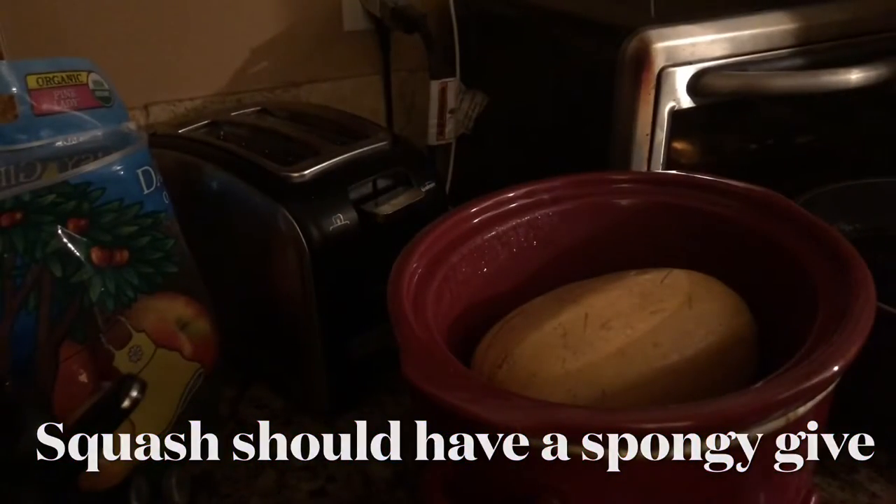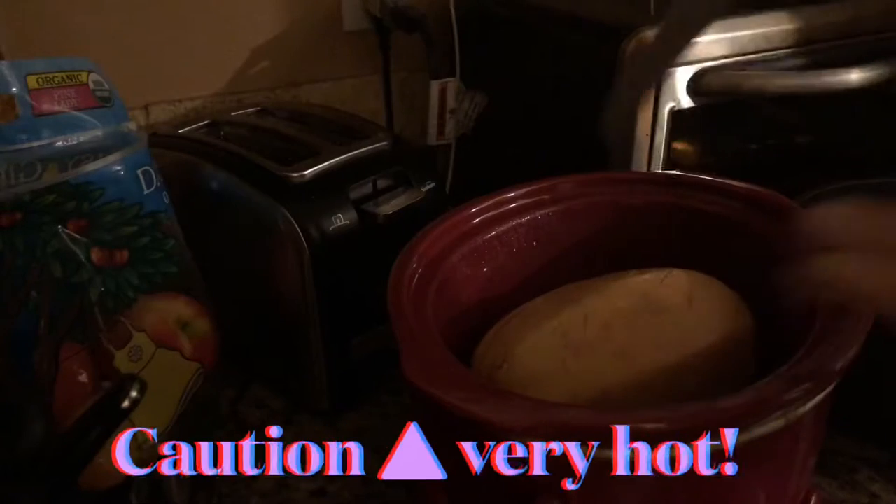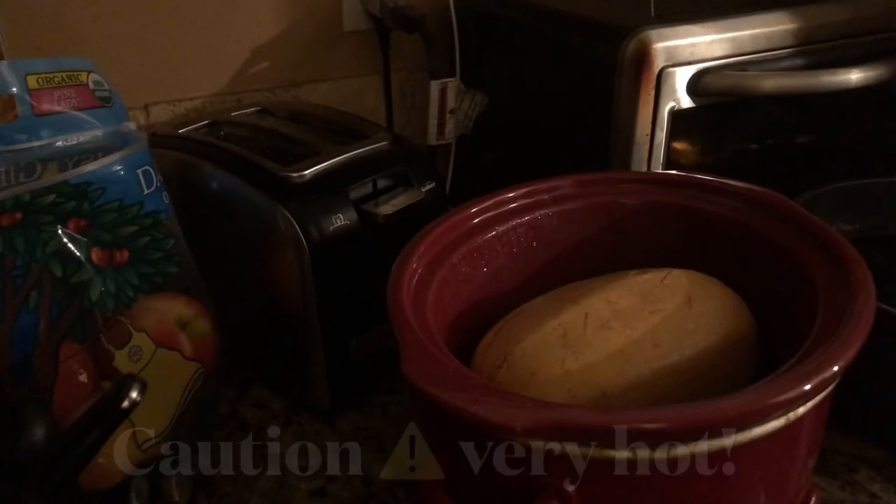The first thing you want to do is make sure it's soft to the touch — the knife goes in easy. I've let that one cool off a few minutes. We're gonna take it out.